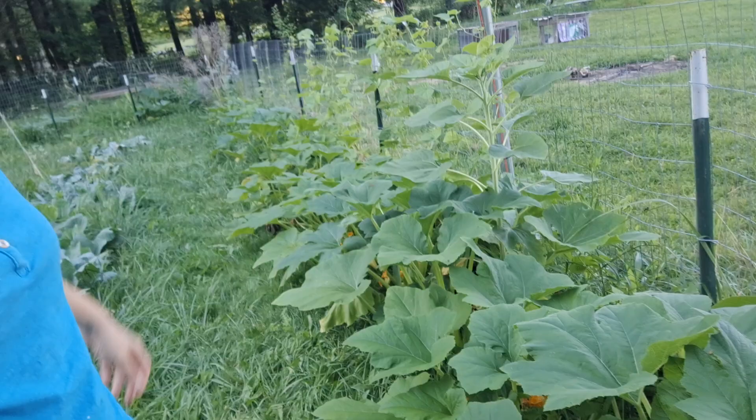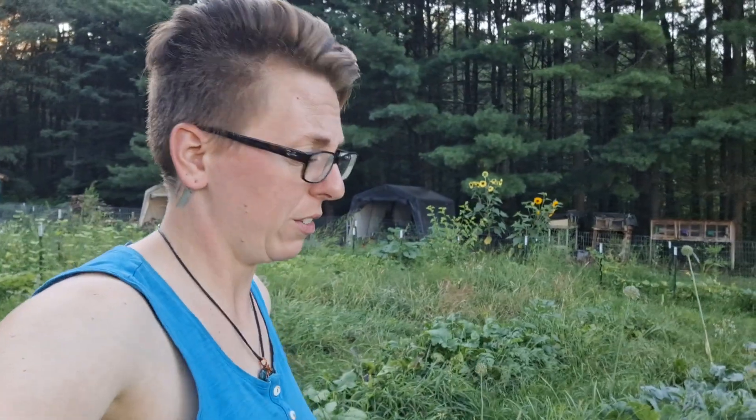Over here is some more summer squash. Part of the reason we planted so many is because Tracy and I absolutely love them — we like to dice them up and freeze them for wintertime so we can saute them then. But also our animals love squashes and zucchinis, and it's good for them too. The goats enjoy them, the chickens enjoy them, and even our dogs like them in their dog food. So it's all a win-win.